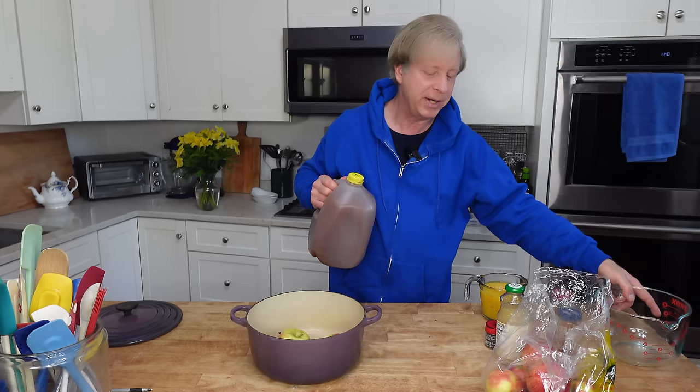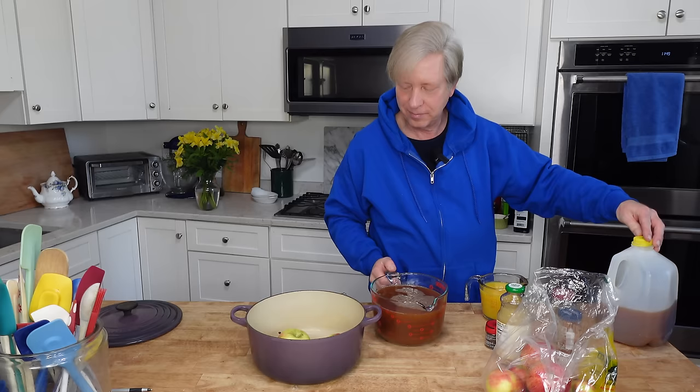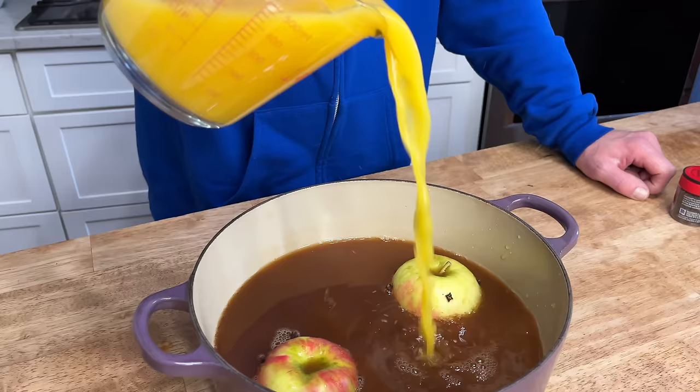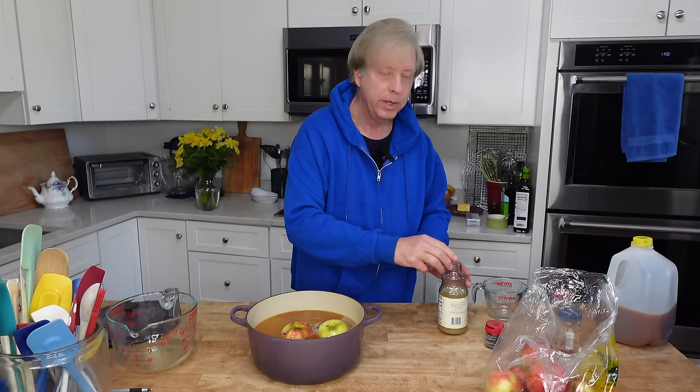I put the apples in my Dutch oven - you could use any large pot. Then I need to measure out eight cups or about 1.9 liters of the apple cider that we bought at Golden Harvest Farm. In it goes. I am also going to add two cups or 470 ml of orange juice, and one third cup or 80 ml of pure lemon juice. You could use fresh squeezed or bottled - this one is organic.